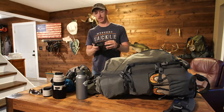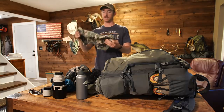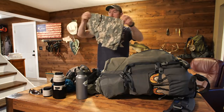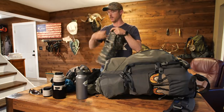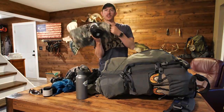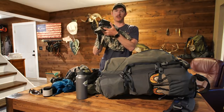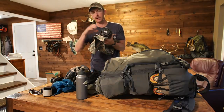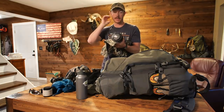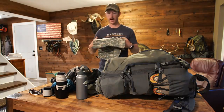I also have a camo cover that goes over the entire lens and camera body. I've had it for a while and never used it, but essentially you tuck the lens inside and put the camera body in there. So if we're sitting there glassing and it's drizzling, I could get sick footage of animals even in the rain.